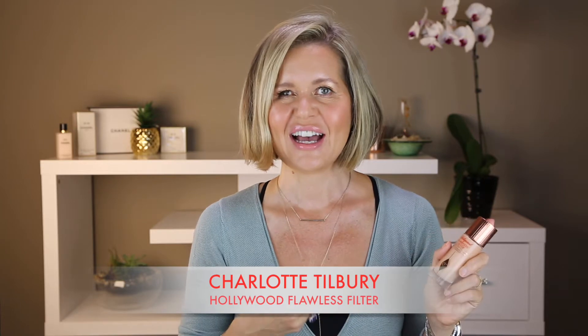I honestly don't really know what this product is. I've seen her videos, I've seen her website and I'm still a little bit confused. I think it's a primer. I think it's also a radiance booster that you can put inside your foundation, as well as a highlight — or at least that's kind of what I think it is and that's what I've been using it as.